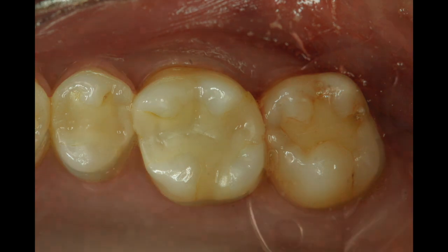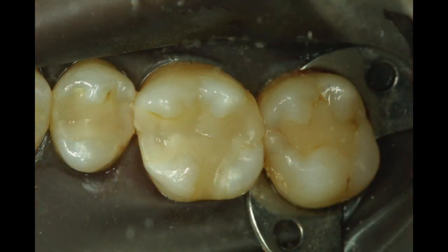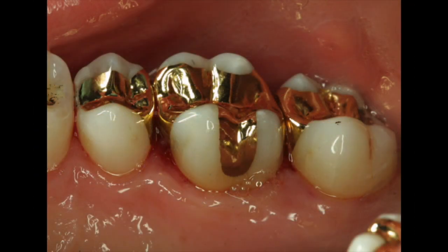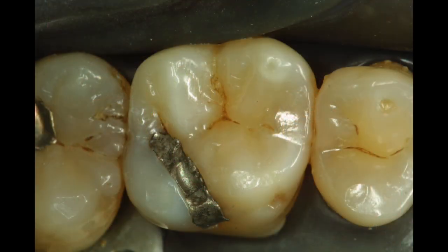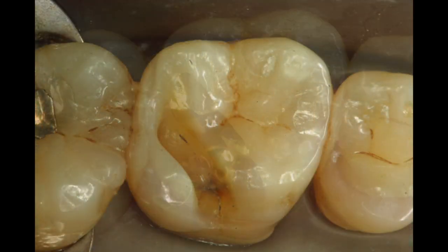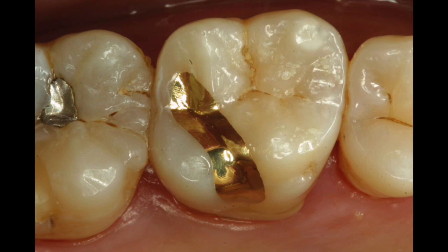Another patient, a dentist friend of mine, had defective composite restorations after about six years. These composites were removed, blocked out, prepared for cast gold, and then the case was cemented showing virtually no gold when the patient smiled. We can even use the gold to replace small little cavities, and it can be very retentive and very conservative.